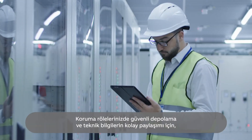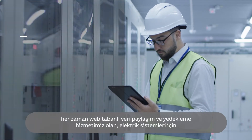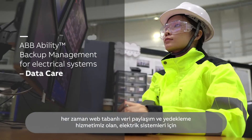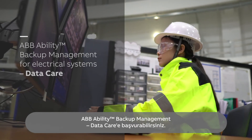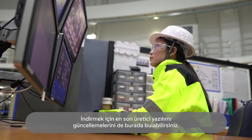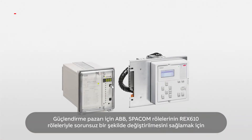For secure storage and easy sharing of technical information on your protection relays, you can always turn to our web-based data sharing and backup service — ABB Ability Backup Management for Electrical Systems, DataCare. This is also where you can find the latest firmware updates for download.